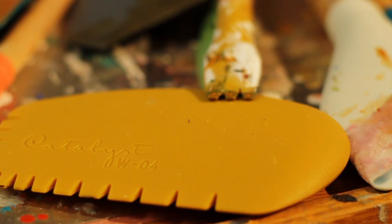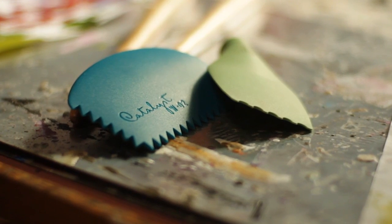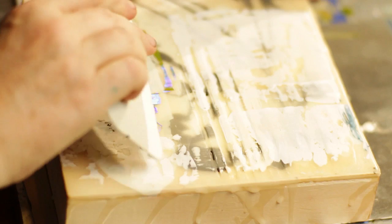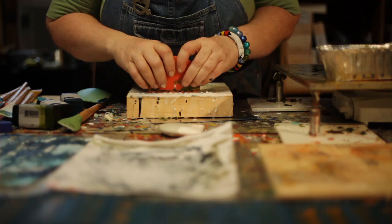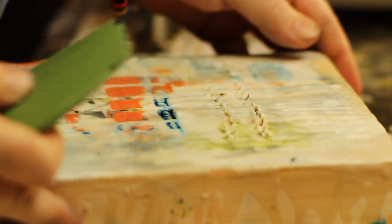I love the tools because of the different lines and shapes that I can create. I love the flexibility of them and how hard I press creates different lines. The tools are perfect for encaustic — they're made out of silicone, they're heat resistant, and they won't scratch my surface like ceramic tools or other metal tools would. I just love the flexibility of working with them and they're fun.